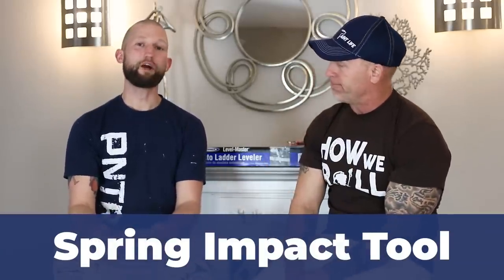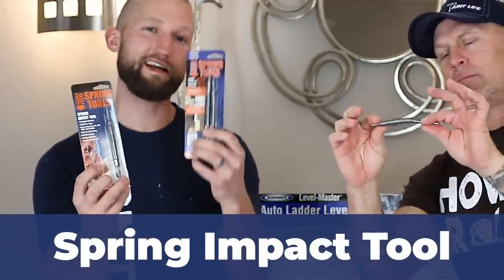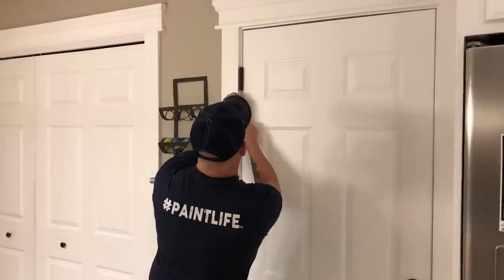These are tools that we have on us, in our vehicles, or attached to our ladders. We'll start off with the smallest tool: this is a hinge pin removal tool, made by Spring Tools. They sell a two-pack that has a nail set and the hinge pin remover, or just the hinge pin remover itself. These are a lifesaver for those pesky door hinges — you just strike it and it knocks the hinge pin right out.